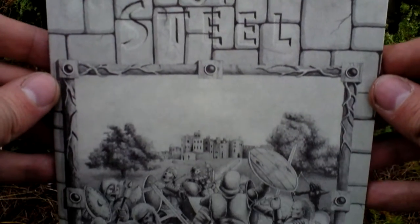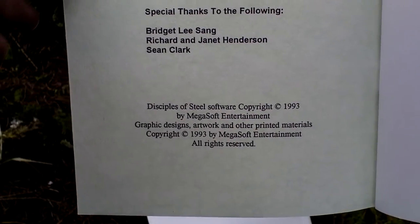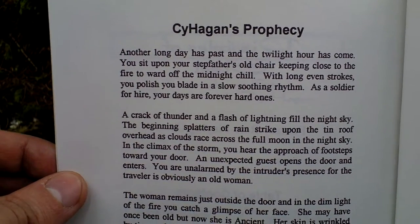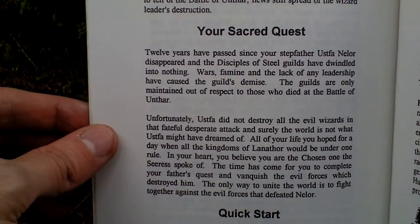The last thing in the box is the game manual. Here are the credits — take a look at the people who made this game. Here is the table of contents. There is another name for this game: Cy Higgins' Prophecy. So something about the story. In the game you could see this subtitle, Cy Higgins' Prophecy, written at the start screen; however it is not written on the box itself as you just saw.